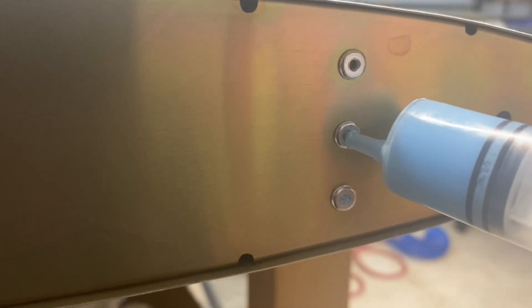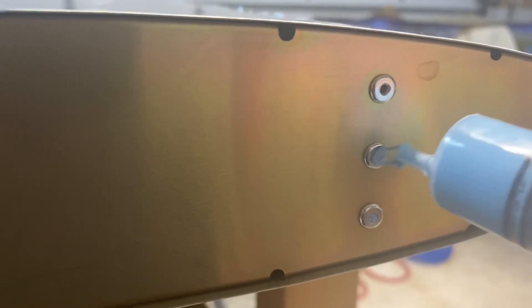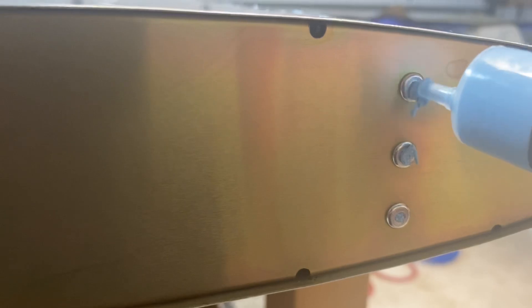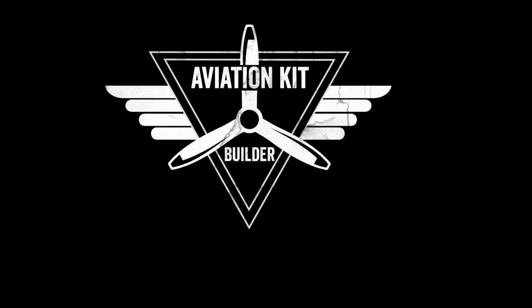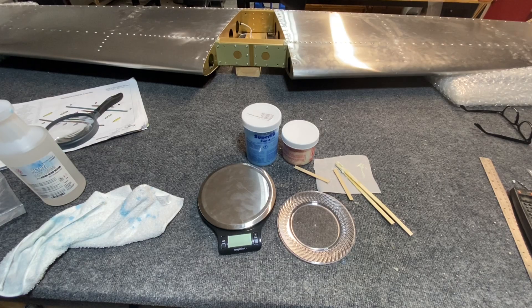Hello everyone, this is Scott. Today I wanted to show you a little overview of what I'm working on by filling in the heads of pulled rivets with SuperFill Epoxy. The last couple of days I've been working on filling the rivets for the horizontal stabilizer. I filled the rivets on the rudder — there's not that many rivets that need to be filled — but I've sort of refined things now that I'm working on the horizontal stabilizer and wanted to spend a little more time coming up with a solution.